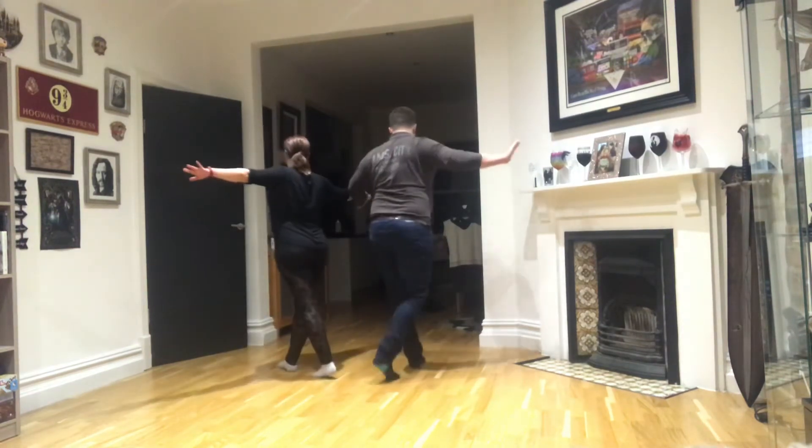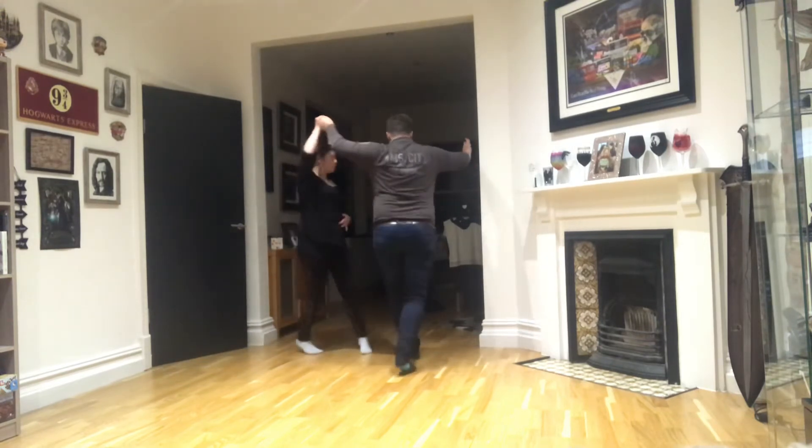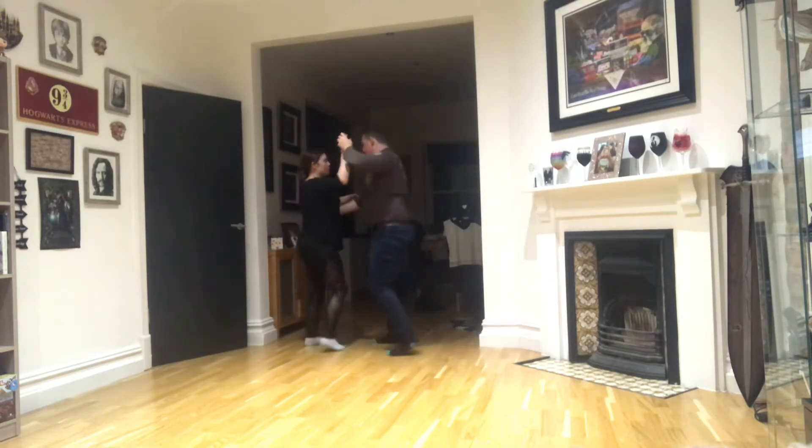Swivel in, swivel out, back front, swivel in, swivel out, back front, step, step, cha cha cha.